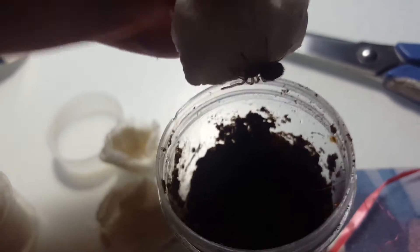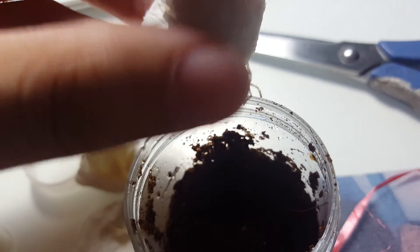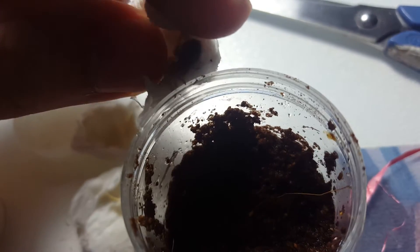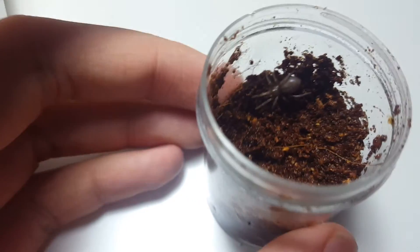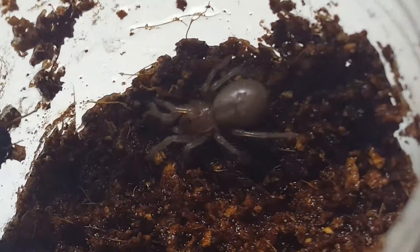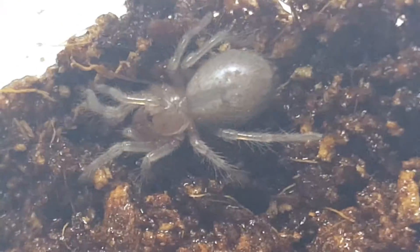Let's move it to the enclosure. Oh, this sling is quick. It's safe.